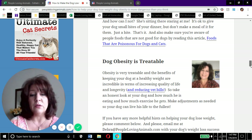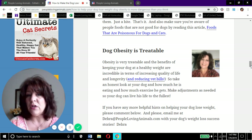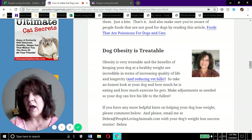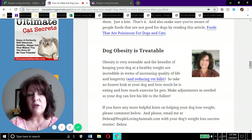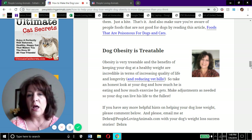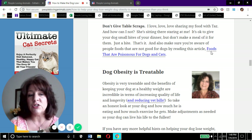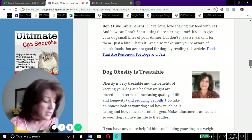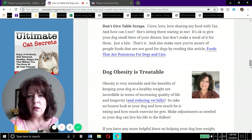If you have any more helpful hints on helping your dog lose weight, please comment below the video - I'd love to hear what kind of dog you have, what things you're trying, and how your dog is progressing. In the description box I'll give you the link to this article, a link to the YouTube video on foods that are poisonous for dogs and cats, and a link to buy a dog scale if you want one.